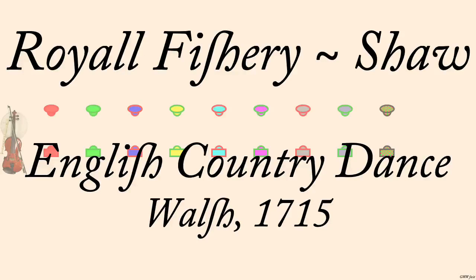Royal Fishery. Walsh, 1715. Interpreted by Andrew Shaw, 2006.